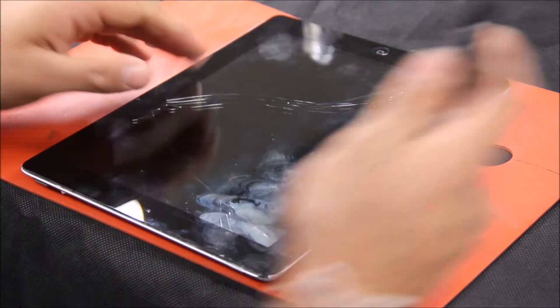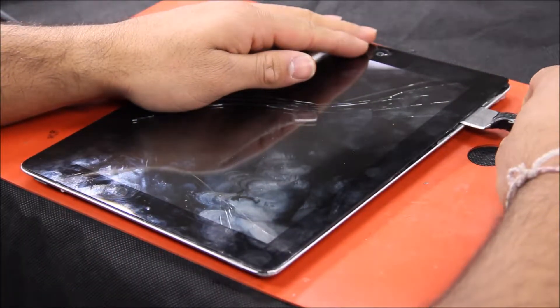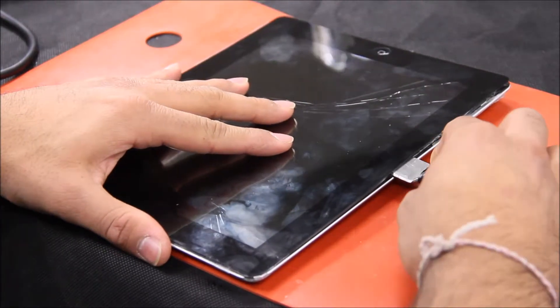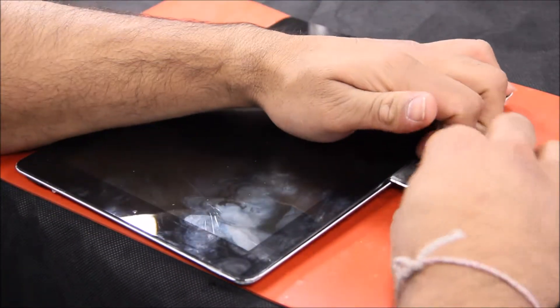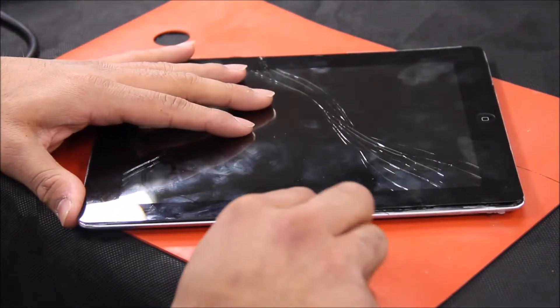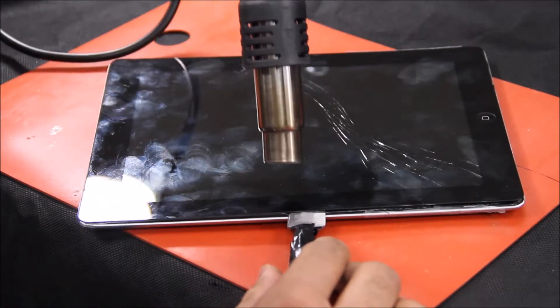Next, you want to get your tool, go under the glass, and start lifting up. If you get stuck, apply more heat.